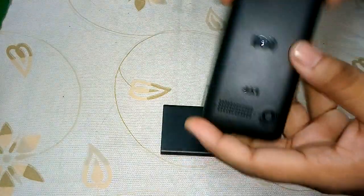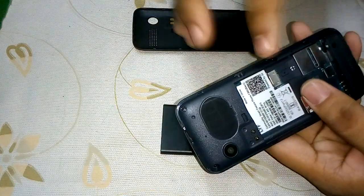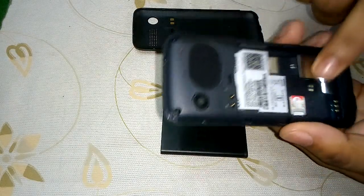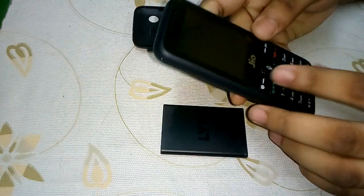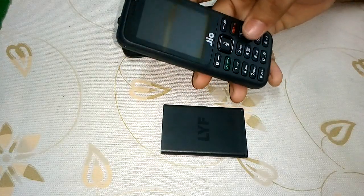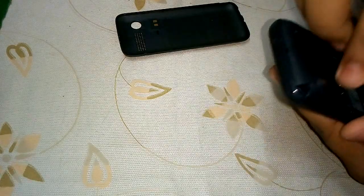This is the Jio phone. Let me open it from here — this is the back panel. Here is the camera and the big thing is the speaker. You can see I've already put the Jio SIM inside, and there is also a connector for an SD card if you want to add additional storage. The RAM of the phone is 512 MB and the internal storage is 4 GB, which is huge for this kind of phone.